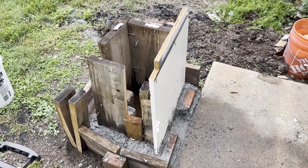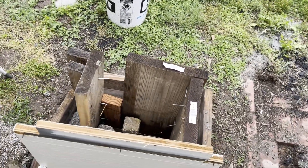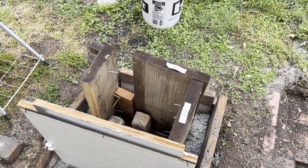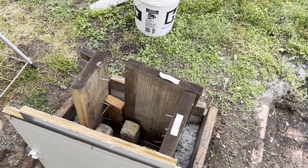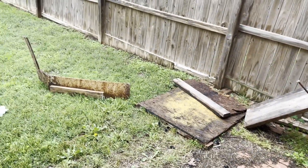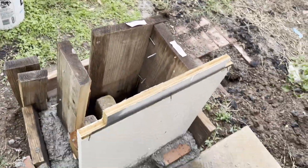I know it looks super sketchy and not very promising right now, but trust me when I say this is going to wind up being something pretty cool. I just didn't put a whole lot of forethought into it before I started — I'd already been mixing concrete a couple days ago and had to just jerry-rig it together with some wood that got rained on today.